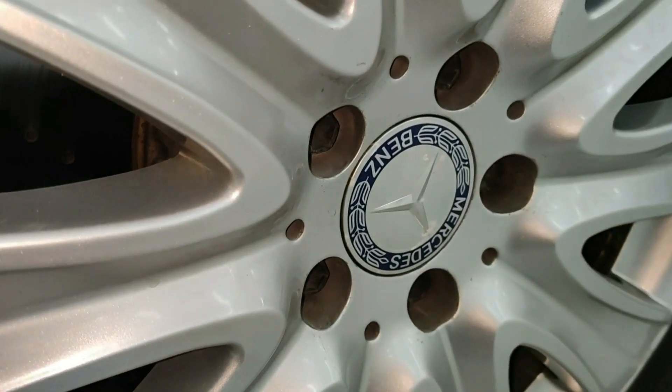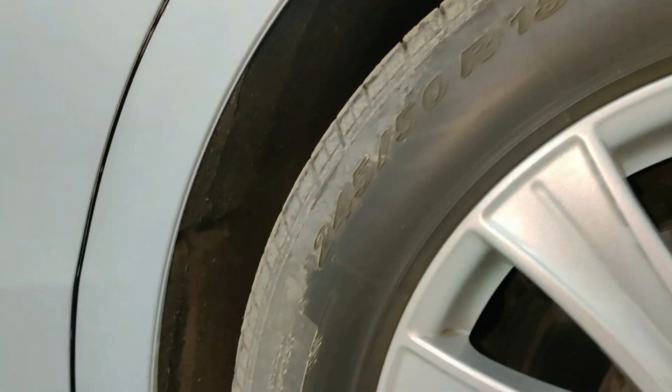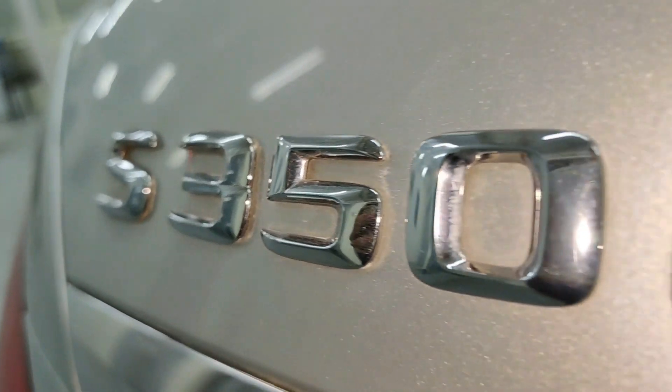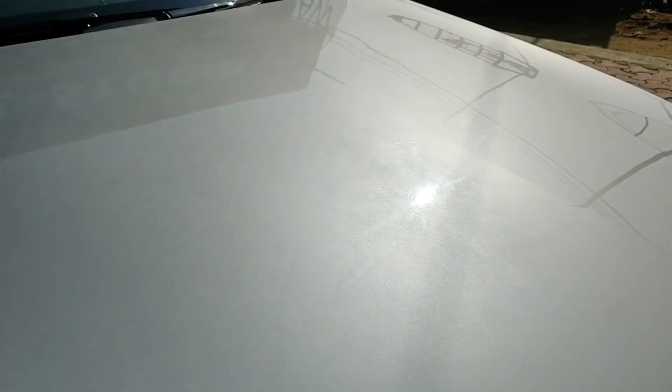The car had 4 years of grime on the wheels. You can see the embedded deposits on the barrels and around the lug nuts. The tyres and fender lining are also very dirty. And there were some mineral deposits around the logos. There's heavy marring all along the surface, necessitating a compounding step.